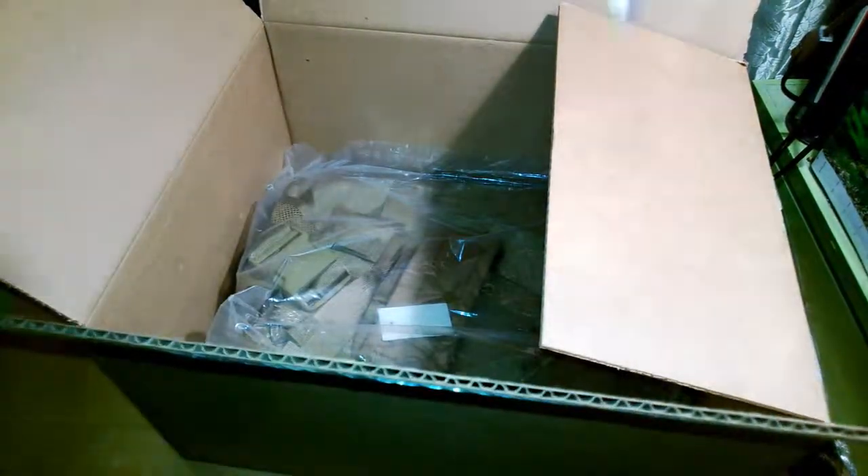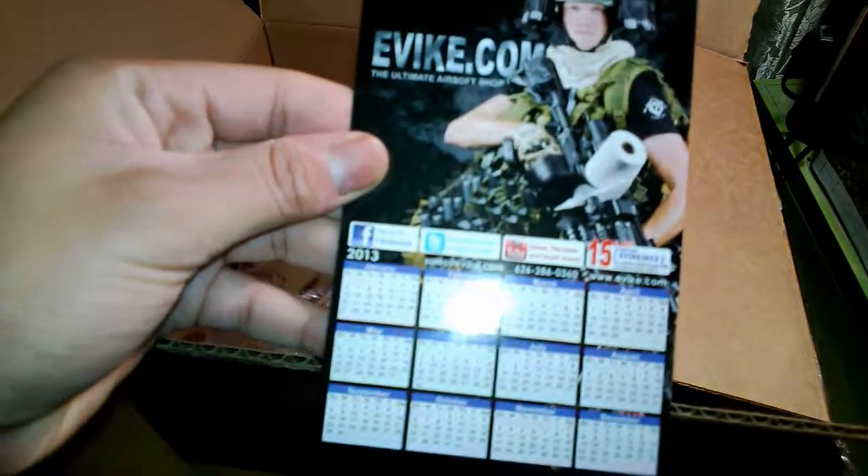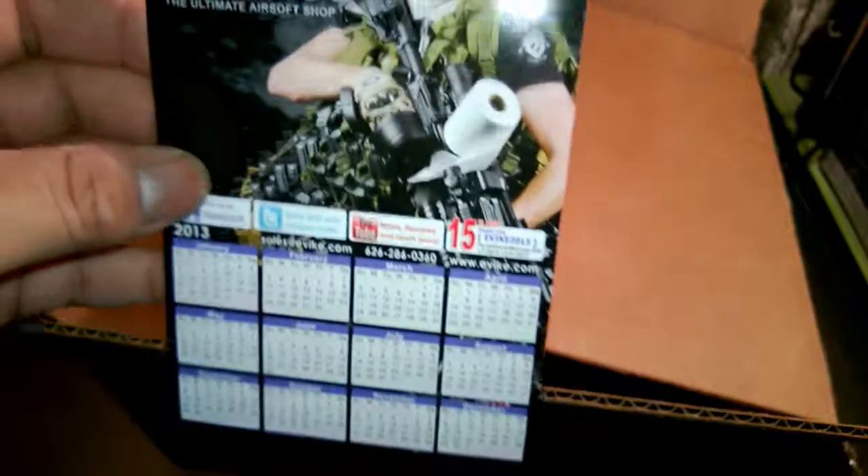And there's also a little evac.com calendar for 2013 — it's pretty nice, nice glossy finish.